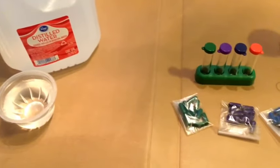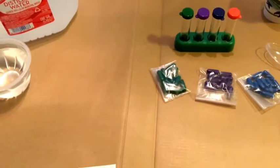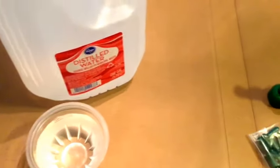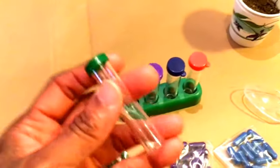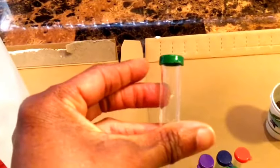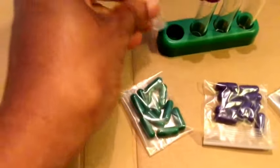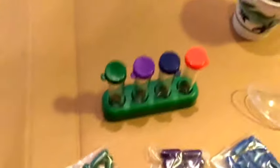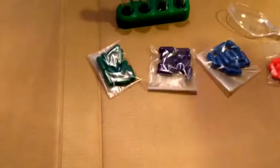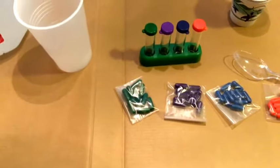I've got our work area set up for the soil test. What you need: distilled water, the little tubes that came in the kit — you can see they're marked with lines because you fill them to the fourth line — soil, a plastic spoon, capsules, and a cup.